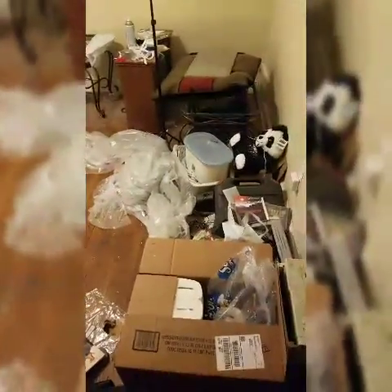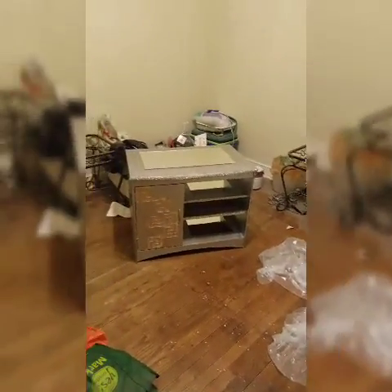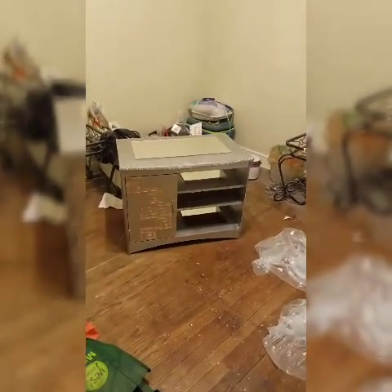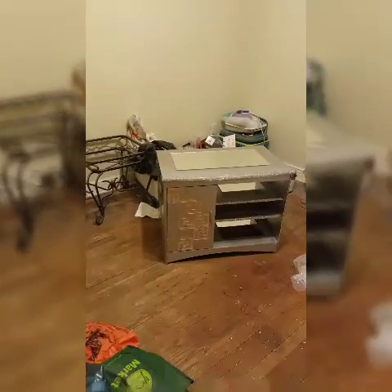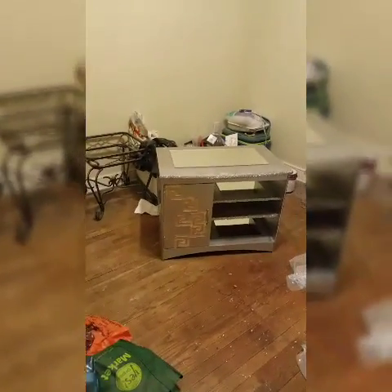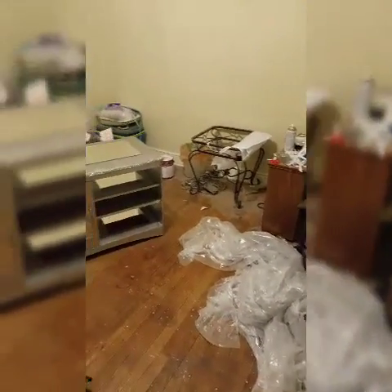I was thinking about fooling with this room tonight. This is the junk room — everybody has one usually. This was my son's room. When he moved out I put all the junk in here. I'm going to paint this room and it's going to look beautiful when I finish. But first I've got to get all this junk up, so I think this is going to be a project for tomorrow as soon as I wake up, because my son is supposed to come over tomorrow to help me with a project.